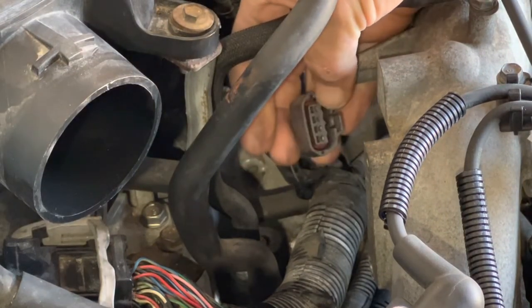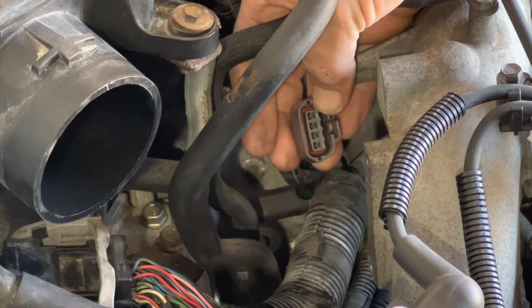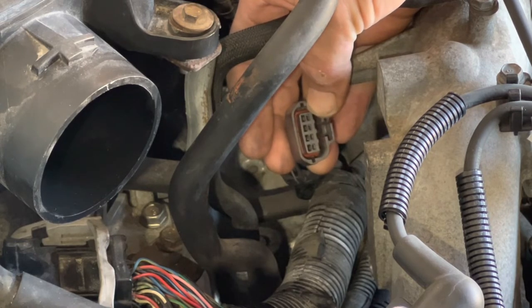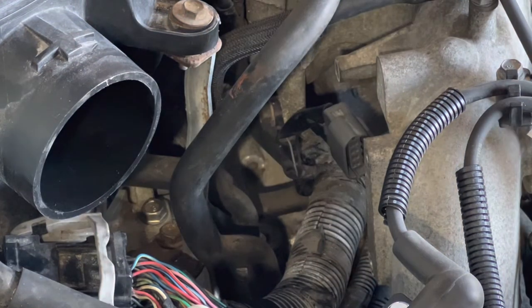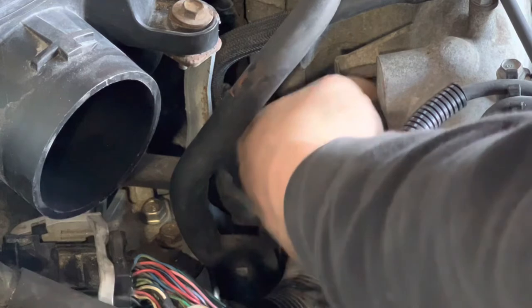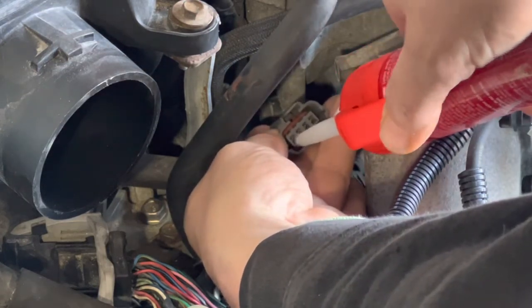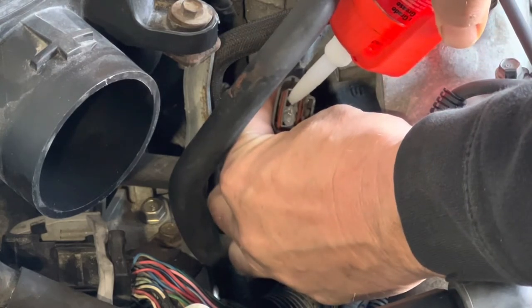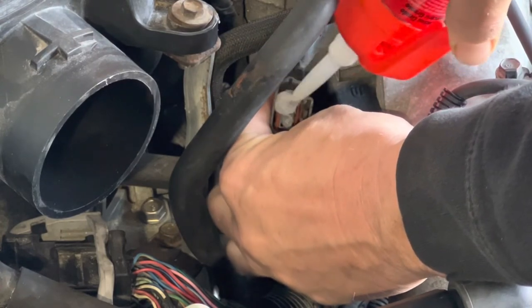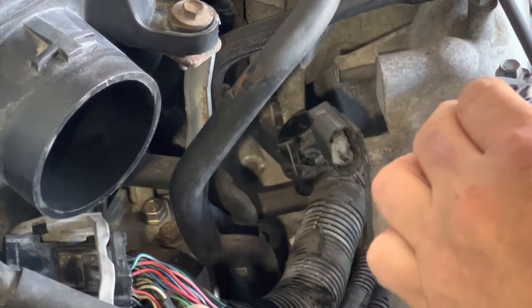All right, looking inside those connections — they look pretty good. What I'm going to do is put some dielectric grease in there to make the connection better. God's sakes, you need an engineering degree to open the cap up. Yeah, that's way too much — Derek would say perfect.